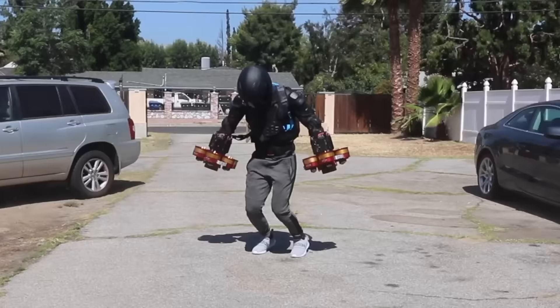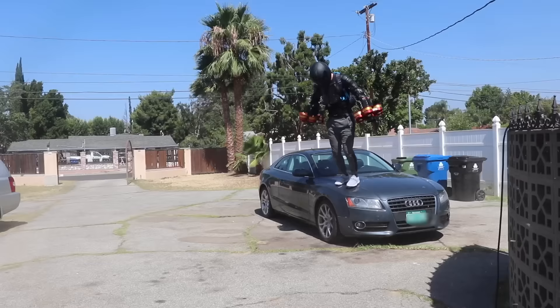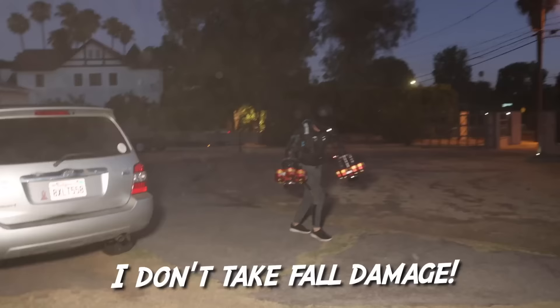The new setup also gives me other crazy anime powers, like big air jumps and I don't take fall damage, plus wind control.